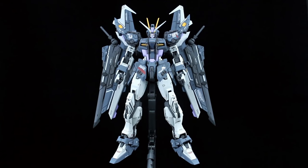Hey guys, today I just want to share with you my completed build of the Dragon Momoko 1/100 scale Strike Noir.